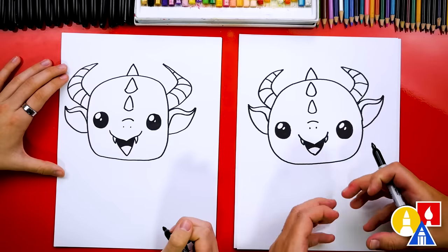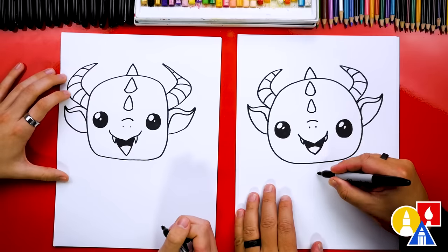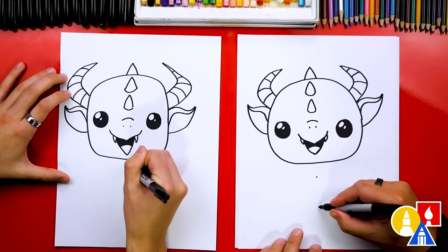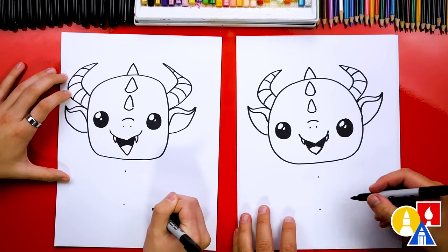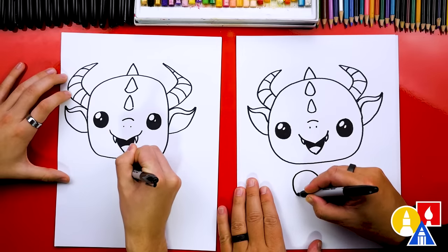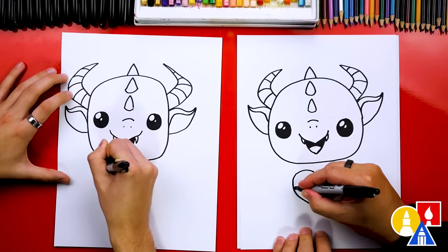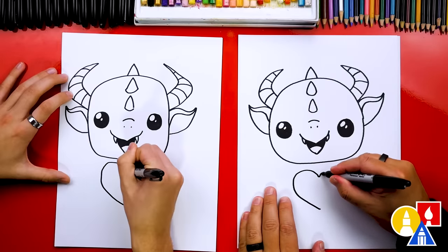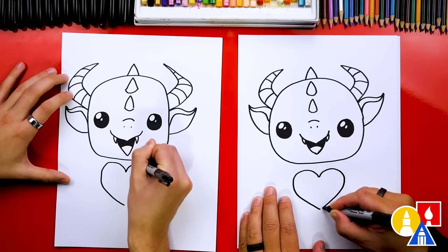Now let's draw the body and also a heart that our dragon is hanging onto. First, let's start right in the middle, come down a little ways, and add a guide point. Then come down a little further and add another guide point right below it. This is for our heart. We're going to start here and draw a curve that comes out, curves around, and then goes straight into the bottom guide point. Repeat that same curve on the other side.